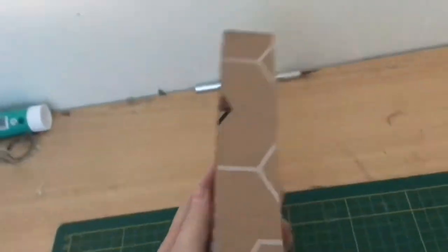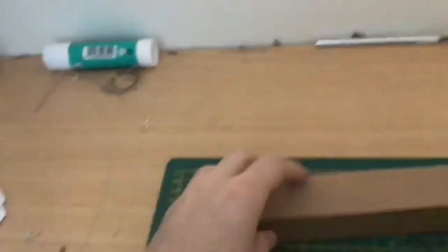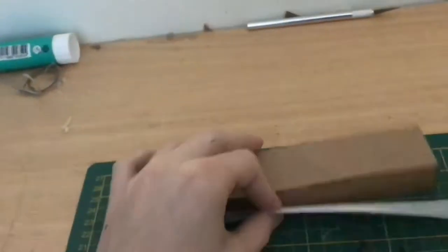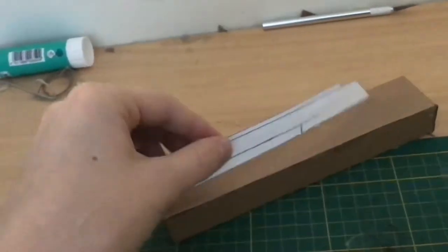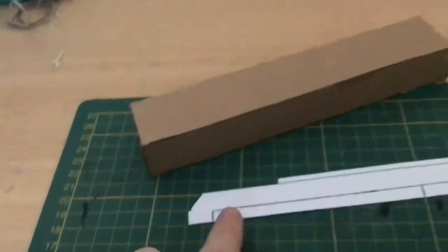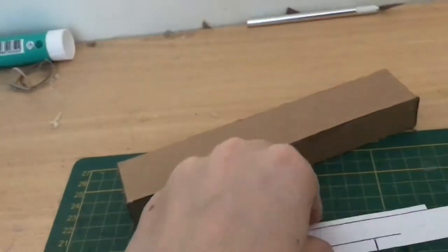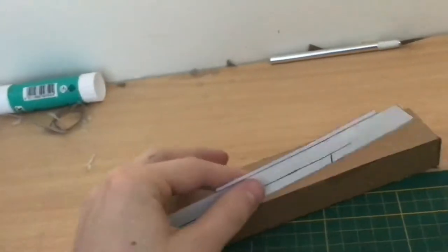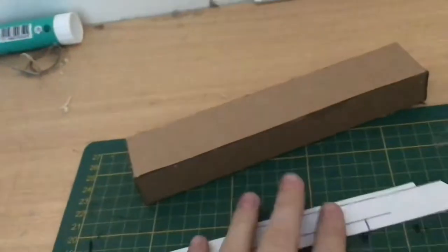If you've made it this far, congratulations — you have a box. Now I'm going to get my template for the top of the rifle or blaster and make the top part of the gun. You want to cut out a detail on the blaster — it's a strip on the top — so we're going to make that right now.